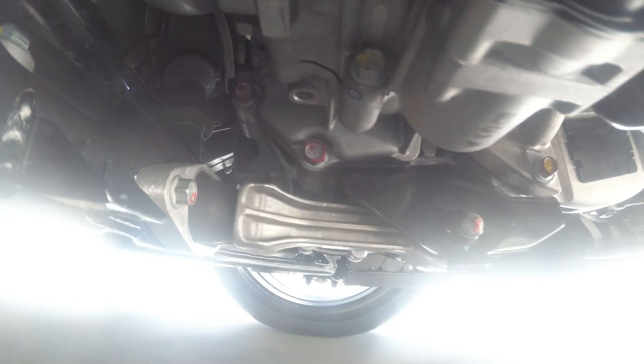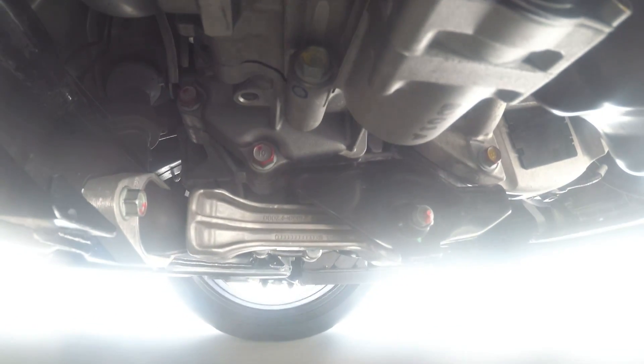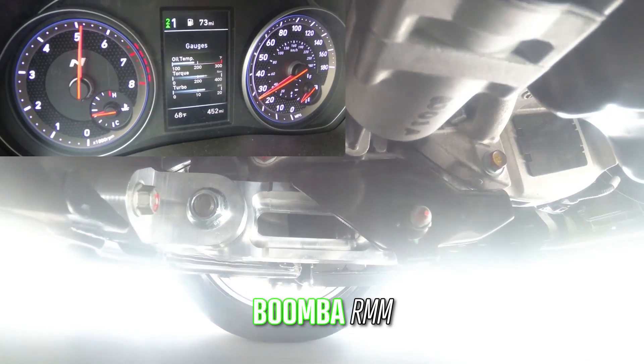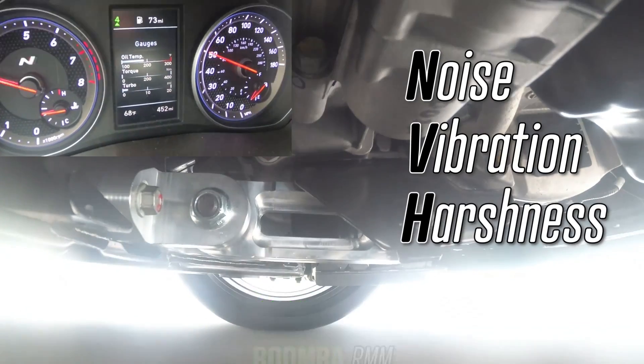The stock bushing moves back and forth like crazy under hard acceleration, leading to the hoppity hop of your tires struggling to grab traction. With our mount, we've chosen to implement 80 durometer bushings because we find it's the perfect concoction to tame wheel hop without adding a tremendous amount of NVH.